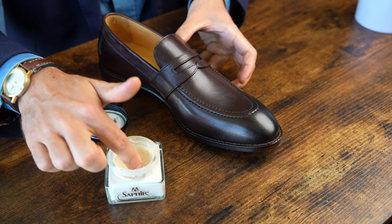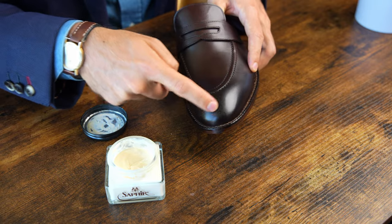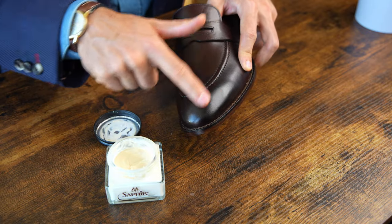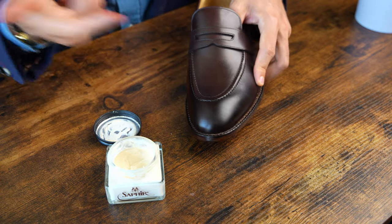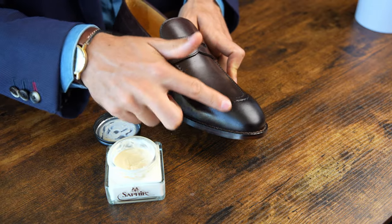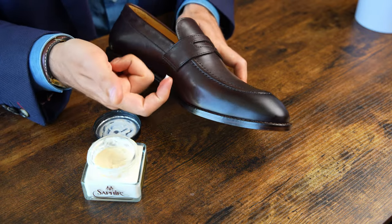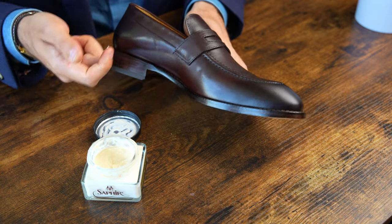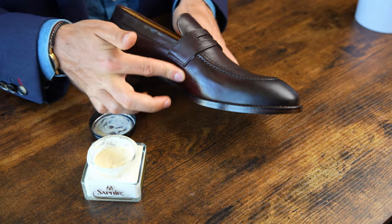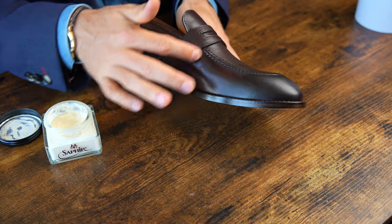We're going to start off by taking just a tiny, tiny bit — you can see it's like almost nothing. We're just going to begin rubbing that into the shoe in patchwork fashion. When you're rubbing this in, you really want to use pressure — it's very similar to if you were rubbing an egg and you wanted to rub as firmly as you could without breaking it. You'll notice how little I'm using. One jar of conditioner should last the average person with two to three pairs of shoes several years. When conditioning brand new shoes, you actually want to use even less — you'll feel like you're not using enough, and that's kind of a sign that you are using the right amount.